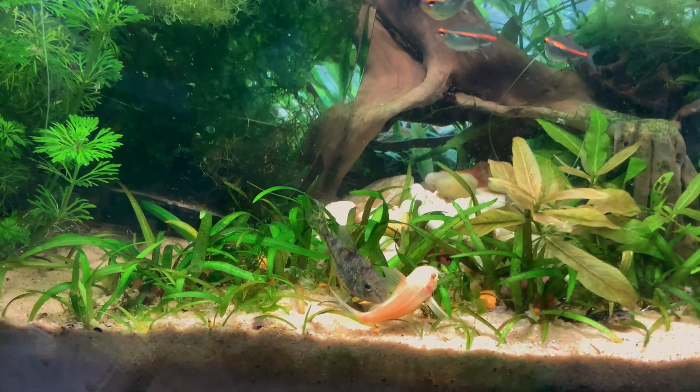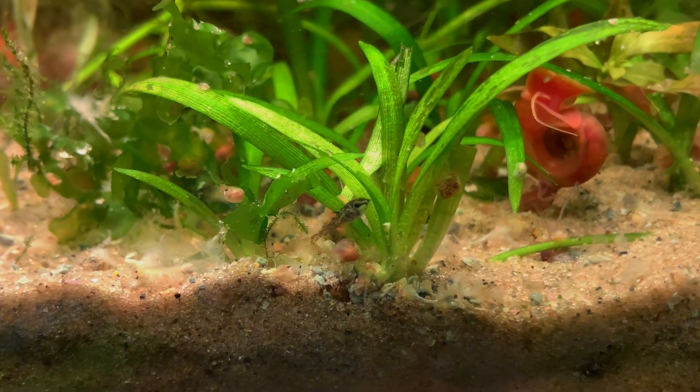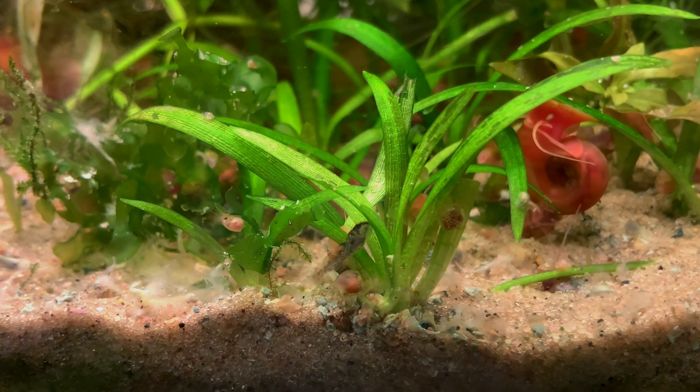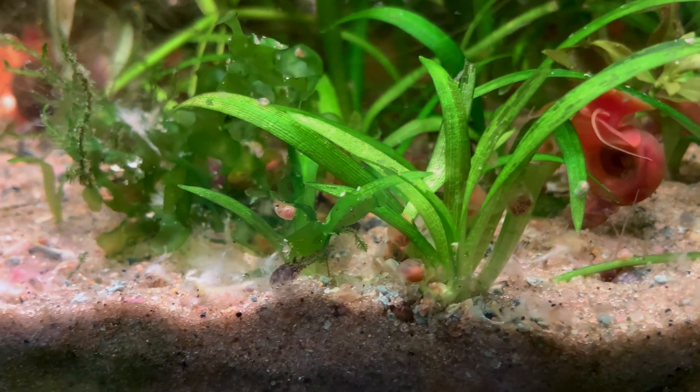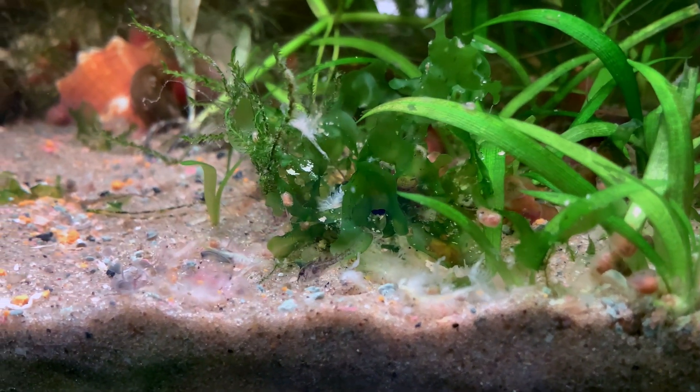My Corydoras catfish have been breeding prolifically, and I've recently found myself raising a large number of fry. As any aquarist knows, feeding newly hatched fish with proper nutrition is absolutely essential to ensure their survival and healthy development.